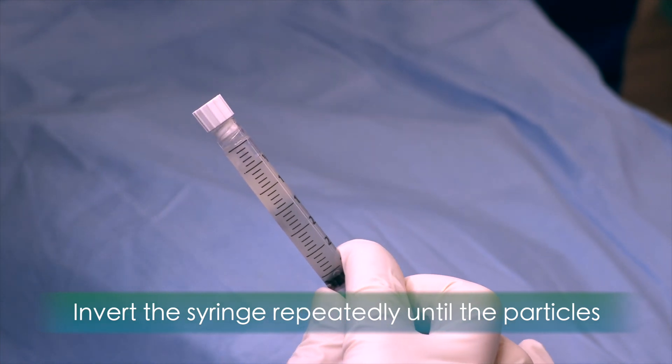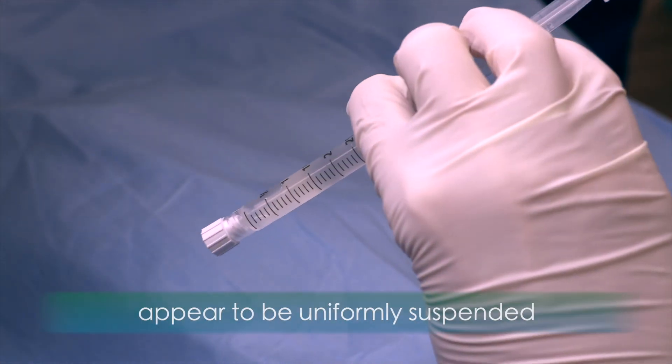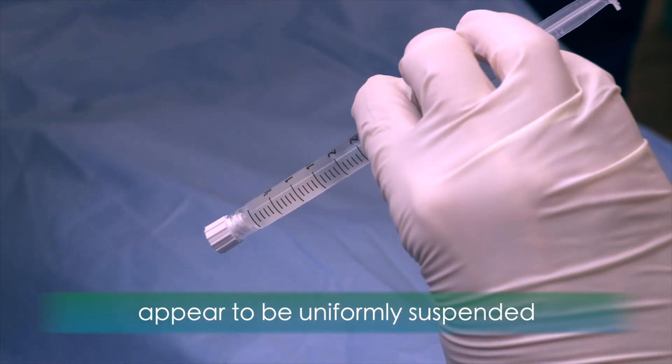Before you perform your injection, invert the syringe repeatedly until the particles appear to be uniformly suspended.